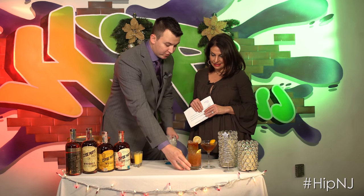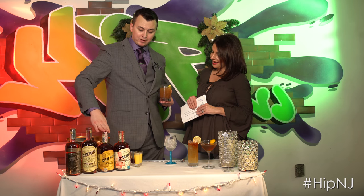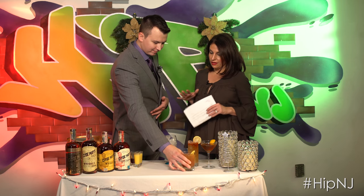The cocktail we made with that is called the Bama Brunch. It's a mixture of fresh squeezed orange juice, Clyde May's Alabama 85 whiskey, and some homemade grenadine. It's more of a brunch-style cocktail. For people who like their mimosas and screwdrivers in the morning, this is a nice little twist — very tailgate friendly.